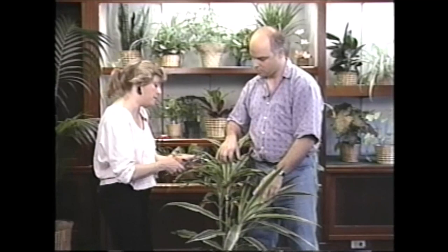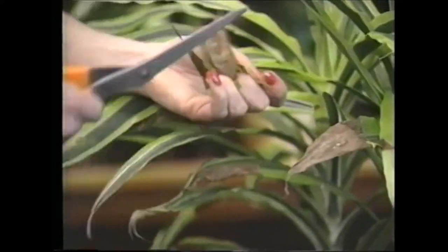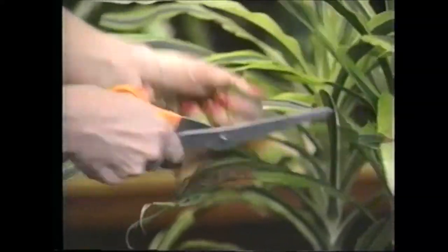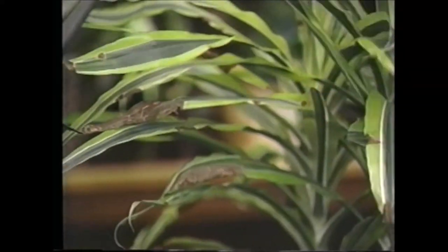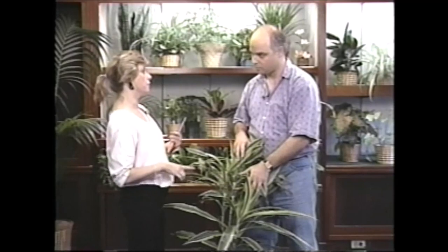That'll get rid of a lot of the built-up salts, which causes the fungus. Then trim up these leaves — get rid of the brown spots. I like to trim them to shape; if you've got half a leaf that looks bad, go ahead and take off the whole thing. Get rid of a lot of this brown, and then for the next few weeks, notice whether it's getting brown again. If it is, you'll have to go out and get a fungicide.